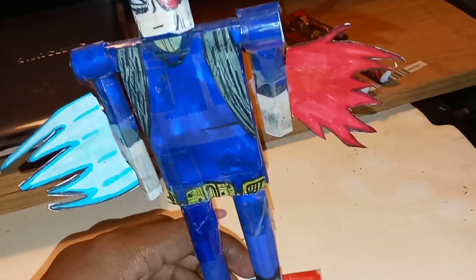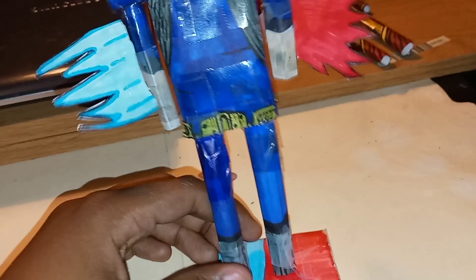And the base — yeah, the base still sucks obviously. But that's basically it for showing you guys this one right here. Hope you guys enjoyed. If you guys did, like and subscribe and I'll see you guys on the next one. Bye.